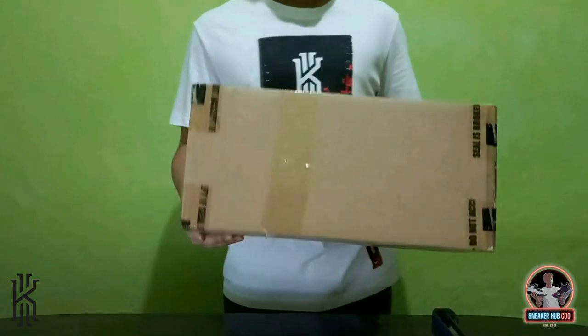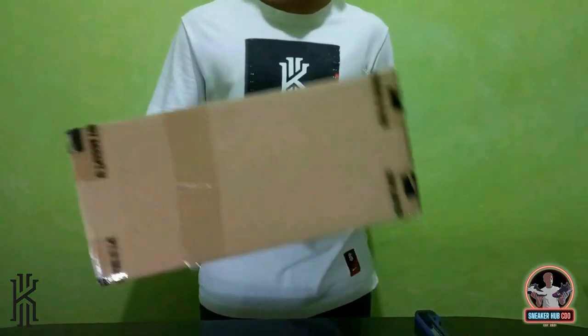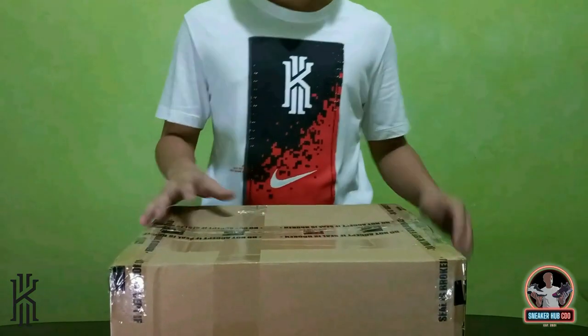The guest order came in on Monday and we haven't opened the box yet. I'm nervous because we might damage the box, but hopefully the shoes are fine.